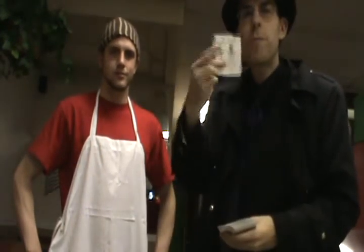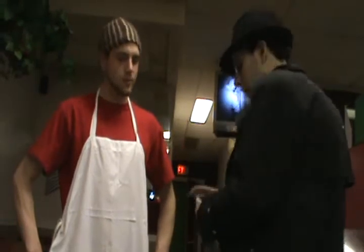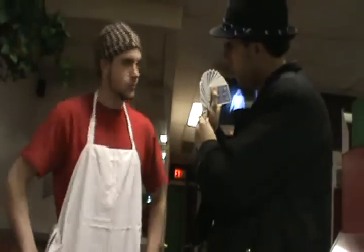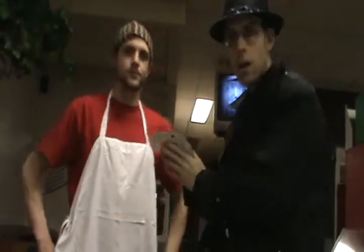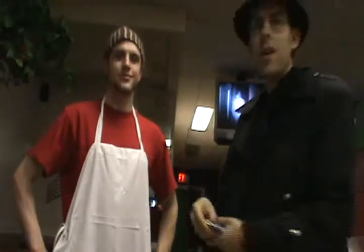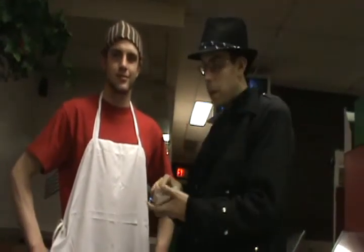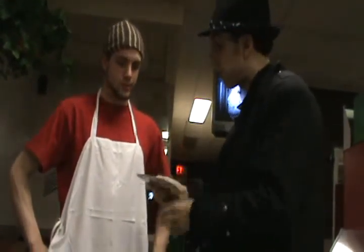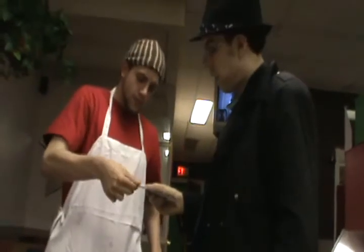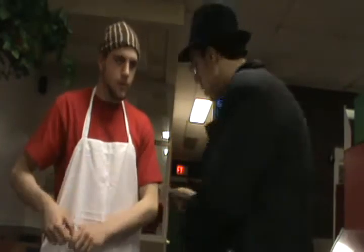I'll even get rid of the jokers here. Would you be able to verify that these are all different — just a normal deck of cards? All normal. I'm simply going to have you, freedom of selection, go ahead and pick anyone you want. Show it to the camera, but not to me.